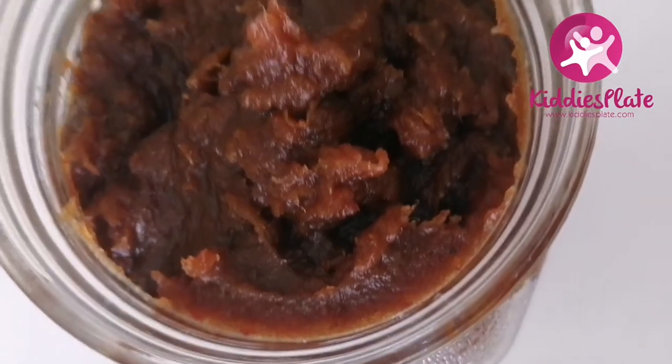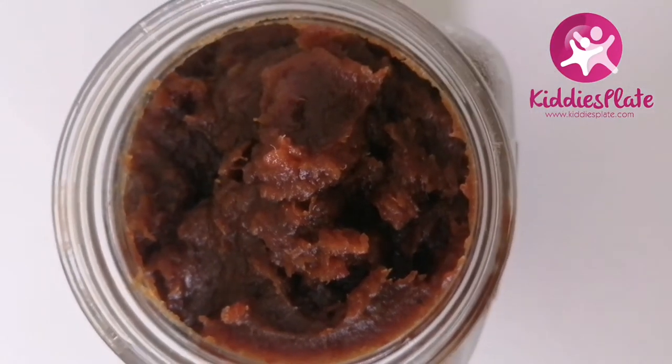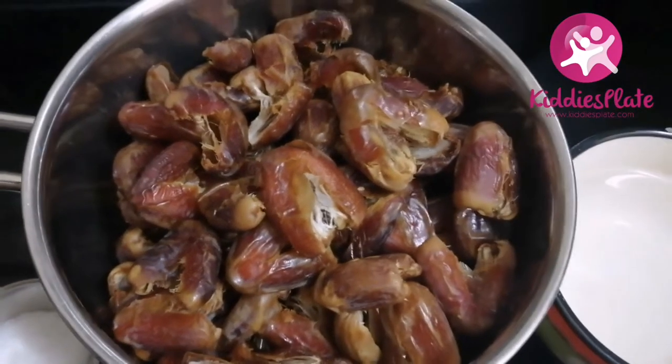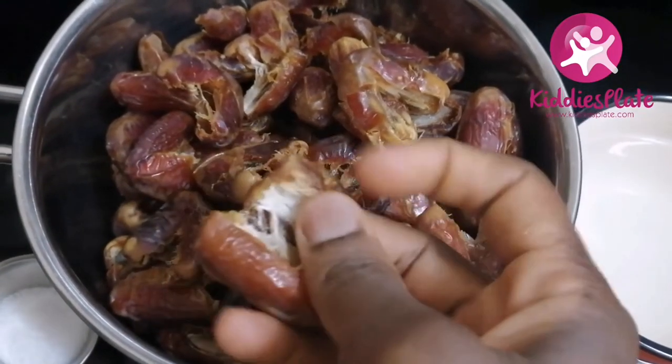Dates paste is very good for babies from six months old. It's good for constipation, it's good to add to their cereals, it's good to add to their food. I use this date paste in anything I'm baking. So let's get started with the ingredients.